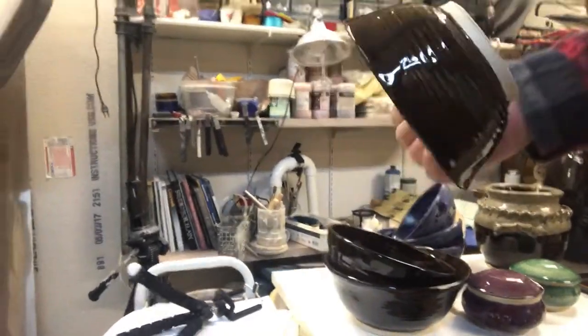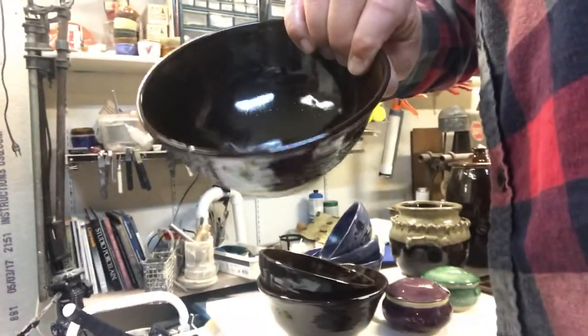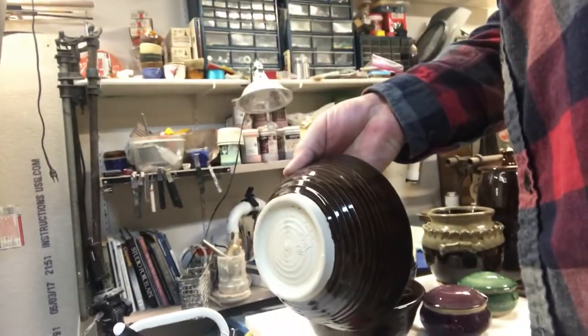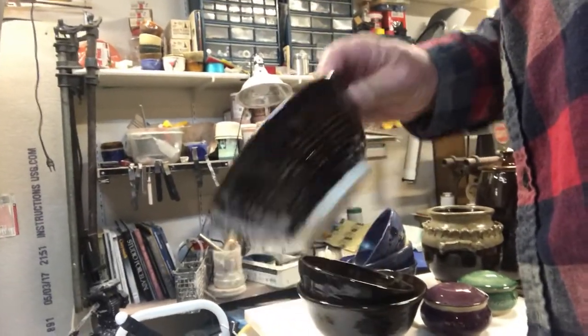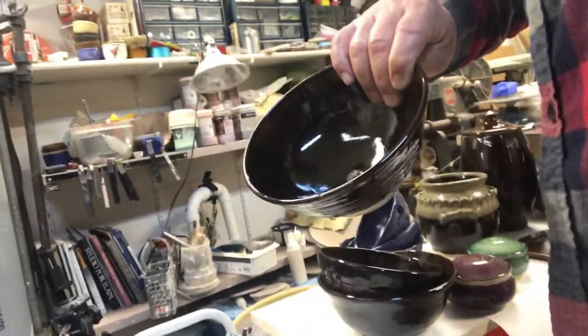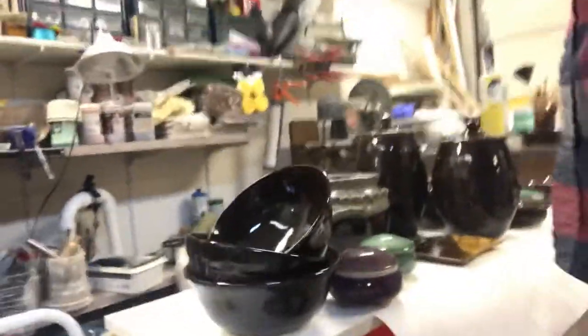These are some older bowls that I had glazed with a temeku and I don't know what. I think the glaze was just settling too much. Anyway, I remade that glaze.